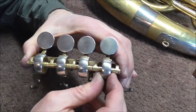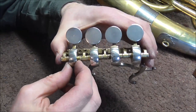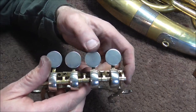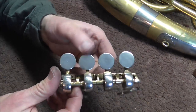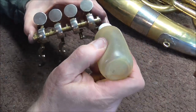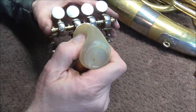Now I'm going to check it out. That one is tight, that one is tight, that one is tight, and that one is tight — so they're all good. Now they just need to be not so tight that they don't work. That works fine, that one works fine, that one works fine, and that one works fine. So that job is done. All that's left is to oil the moving parts. Thank you for watching. Please subscribe for more band instrument repair videos.